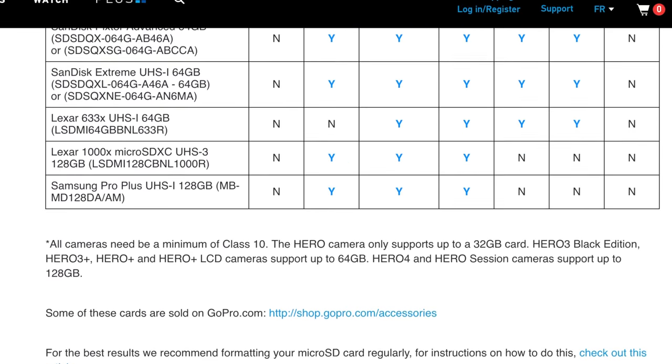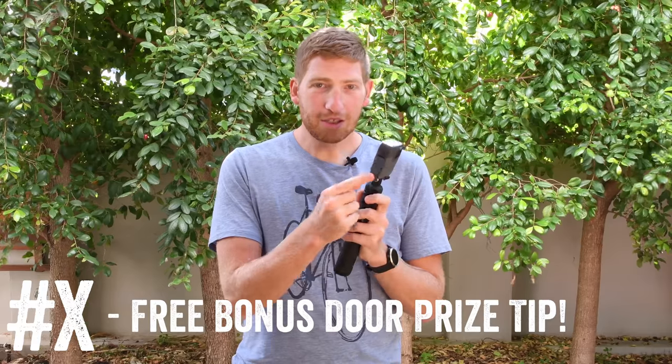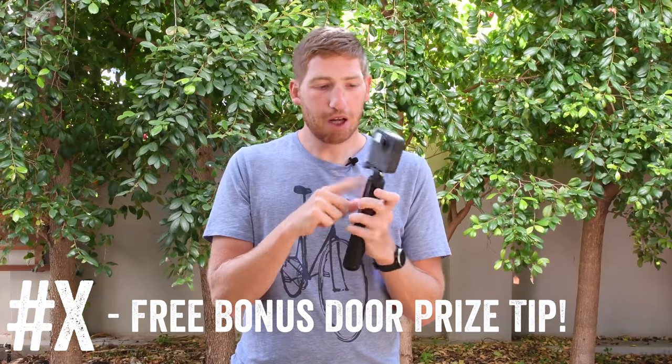GoPro recommends fairly fast SD cards, and I'd agree — but you don't need to go completely overkill because it's really only shooting one 4K image per lens at a time. Also, one important tip: when you screw in the thumb screw on the camera mount, make sure you put it on the same side as the LCD screen. Otherwise, if you put it on the other side, you can't open the battery door when you're out and about.